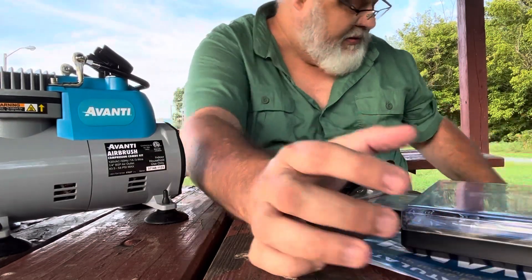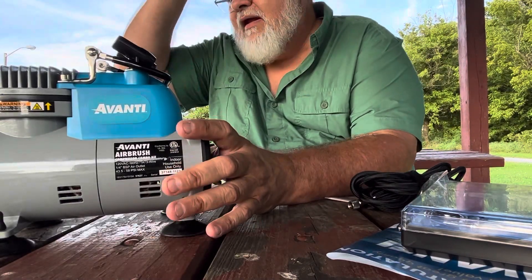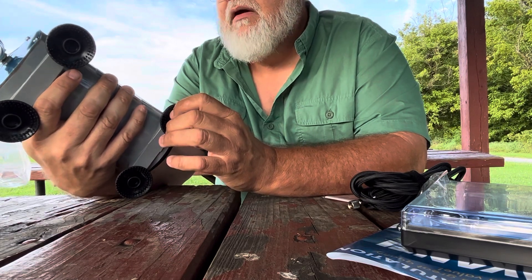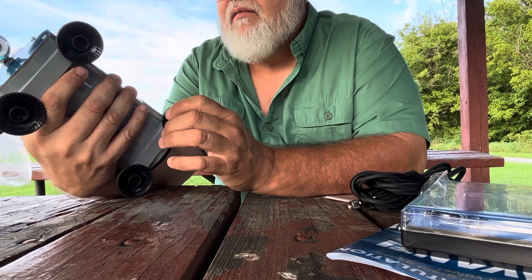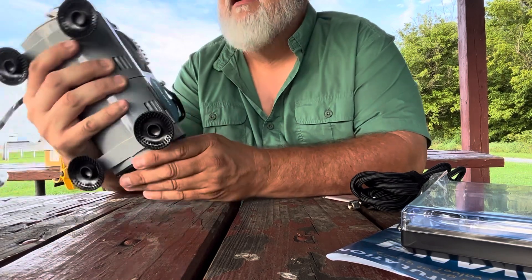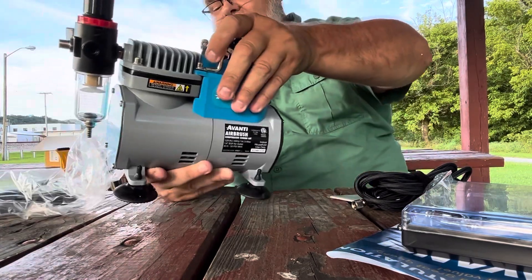Remember, it's just 70 bucks — you can't beat that. I figured something else like this would cost you $300. It's got a cooling fan and rubber suction cups on the bottom to help with the vibration and the noise. It's 120 volt AC, 60 hertz, with a quarter inch PSP air outlet, 43.5 to 58 PSI max. It says indoor household use only, but I'm using it outside a lot — as long as you don't let it rain on it. It's heavy duty. I definitely would buy it.